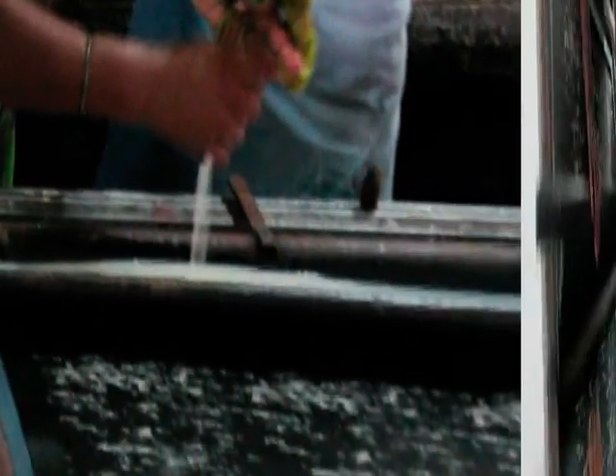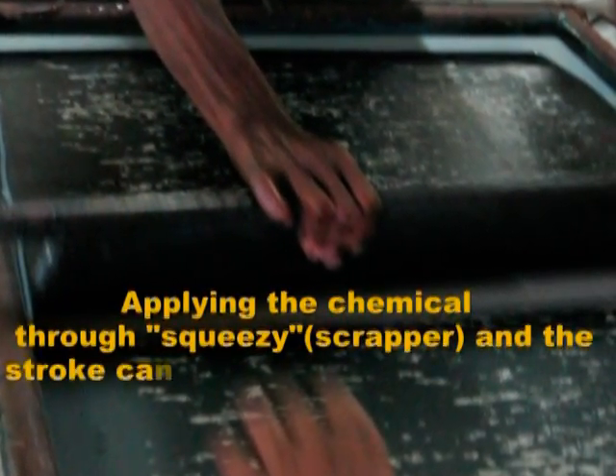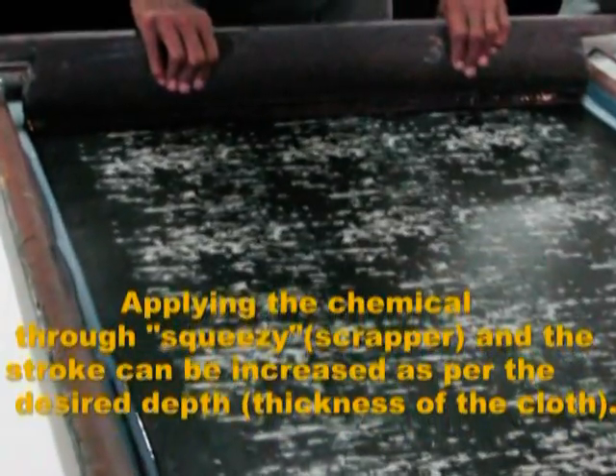Then, applying the chemical through squeegee — locally it is called scrapper — and the stroke can be increased as per the desired depth, i.e. thickness of the cloth.